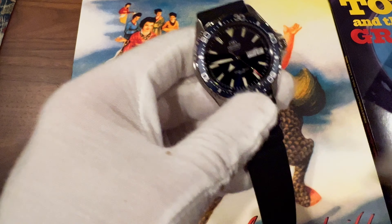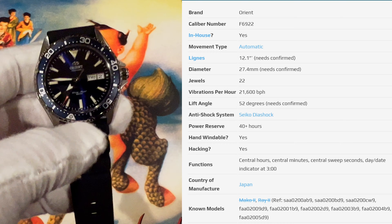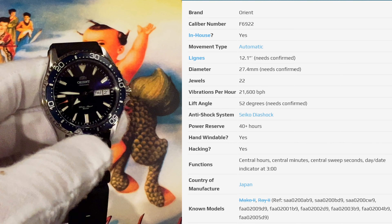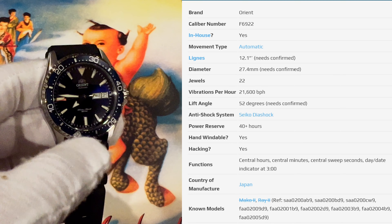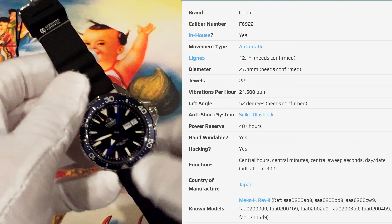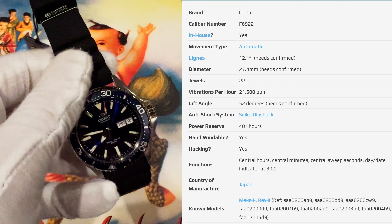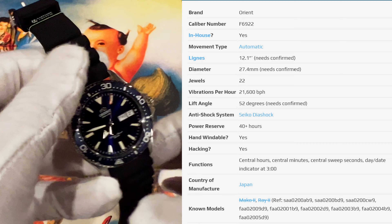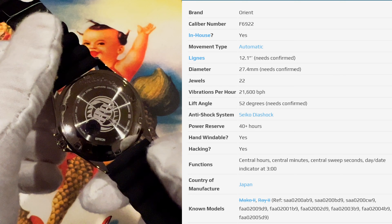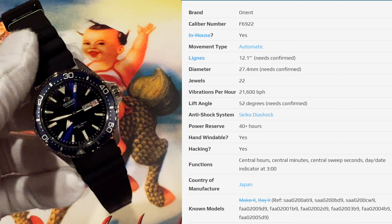Let me talk about the movement. This is the Orient F6922 caliber — I would consider it somewhat of a workhorse movement. This is an in-house Orient caliber that they develop. It beats at 21,600 vibrations per hour for a 40-hour power reserve. You can hand-wind it, as I demonstrated, and it is hackable. It has the day-and-date complication, as I mentioned earlier. This is a very solid, very accurate movement. I'll put it on the time grapher later in the video.